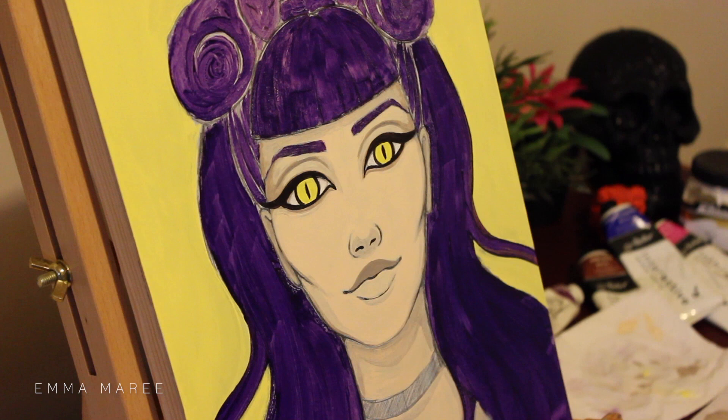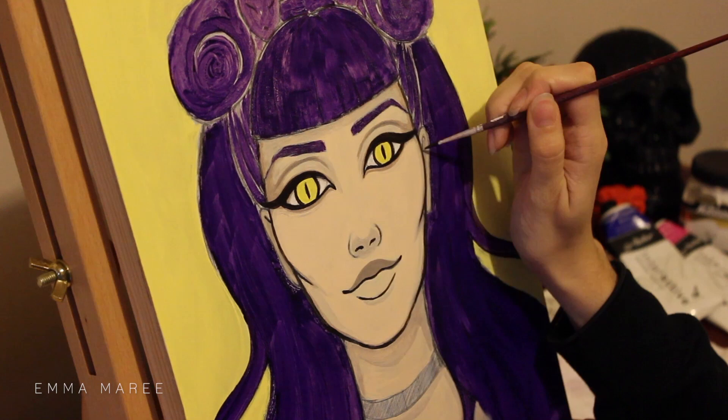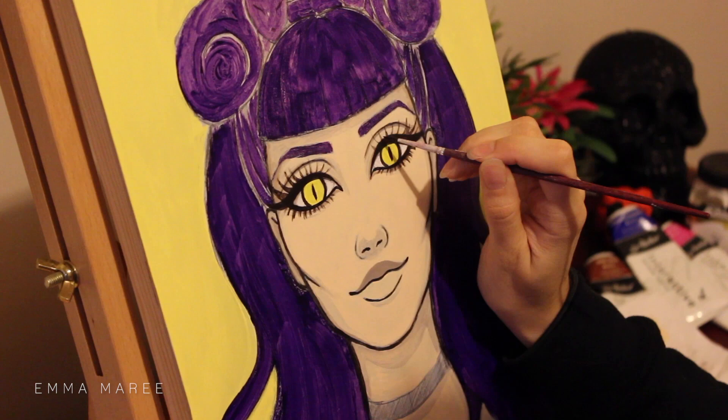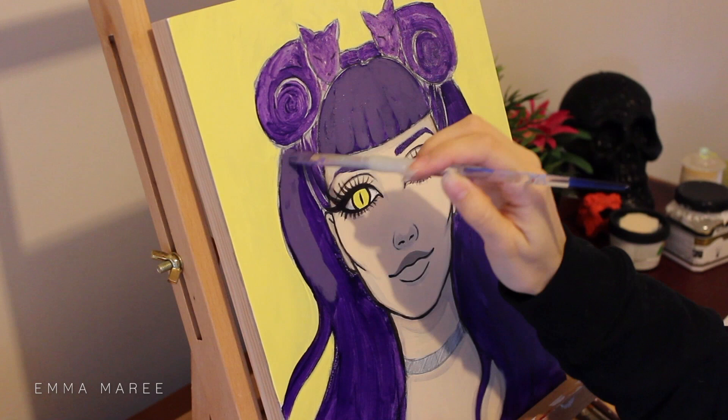The Matisse paints are also very good. I probably won't be buying the Liquitex Basics again — I just bought them because I knew a lot of artists use them and they are cheaper, so there is that plus as well, but I do prefer the quality of the Atelier, so I think I will stick with those or the Matisse ones.